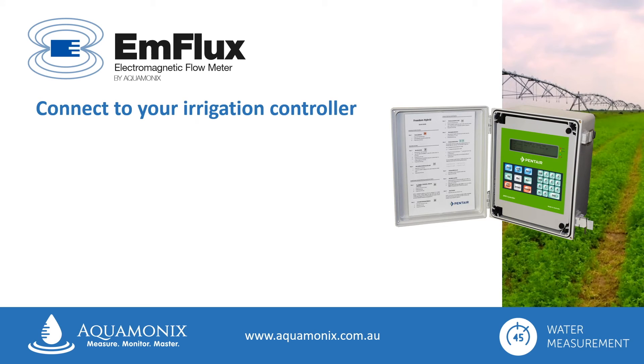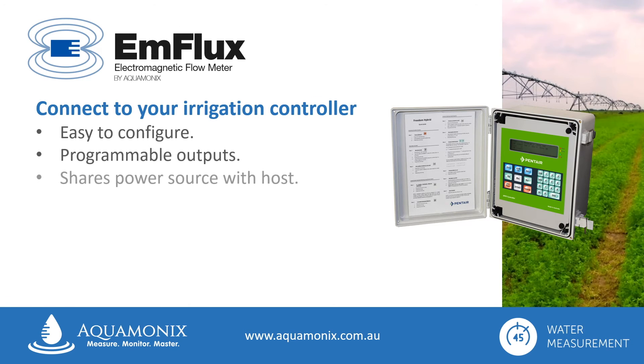All Ag2000 flow meters are supplied ready to connect directly to your pivot, pump, or irrigation control panel, and are easy to configure. With programmable outputs, they can even share the same power source as the host. Aquamonics also manufactures a range of irrigation and pump control systems.